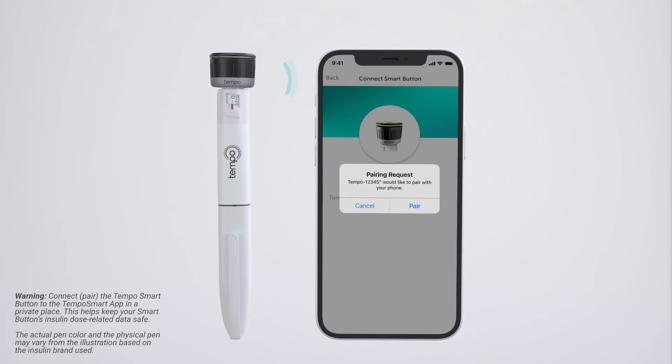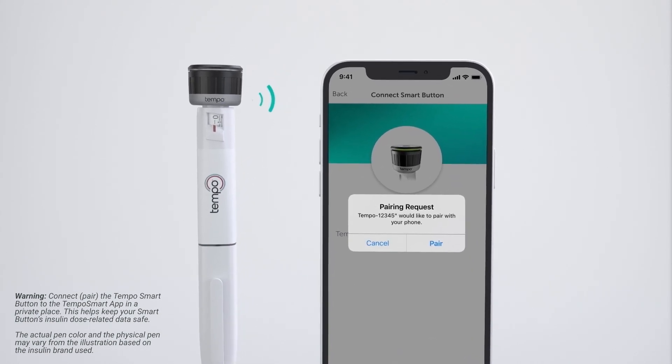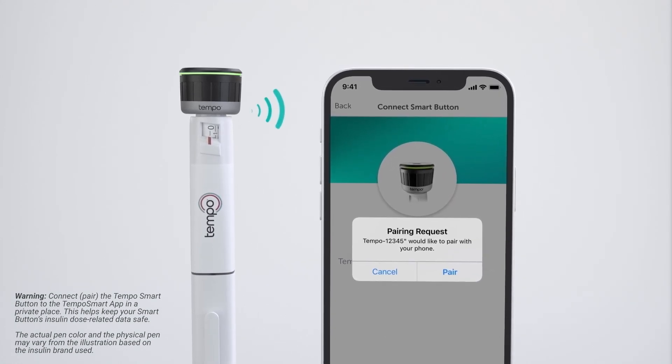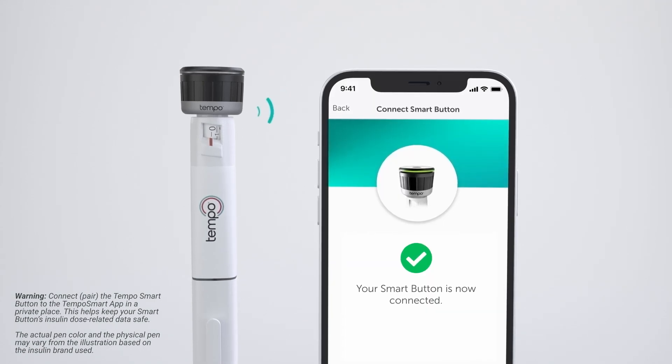When in pairing mode, select your Tempo Smart Button in the app. You may also need to answer additional prompts in the app to complete pairing. The light ring on the Tempo Smart Button will flash green three times when connected with the app. The app will tell you when pairing is complete and when your Tempo Smart app is ready to receive insulin dose-related data.